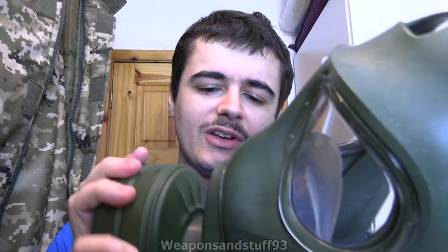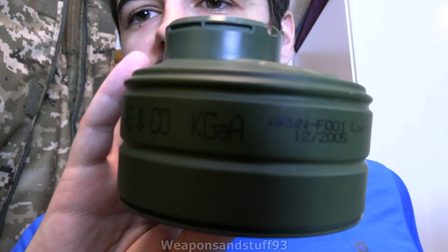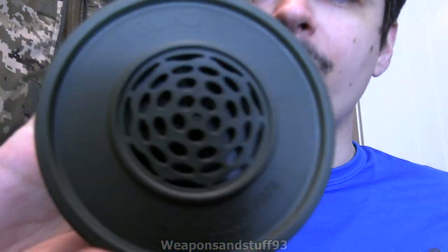These sorts of masks are a bit annoying when you buy them and it turns out they can't take anything but their own proprietary filters, which never turn up on the surplus market. So it is much better that this one does just have that 40 millimeter screw thread if you want to use it. On the filter it reads 'Drager Safety AG and Co,' made in 2005, with 'Bund' on there for Bundeswehr I assume, and 'F2000' on the filter itself. Definitely an interesting mask.